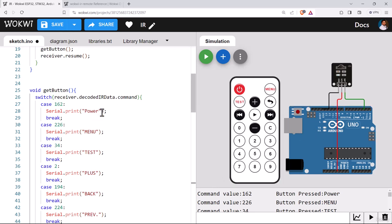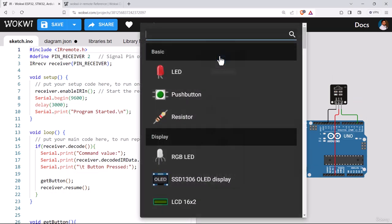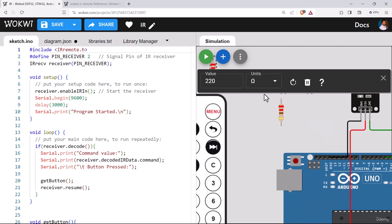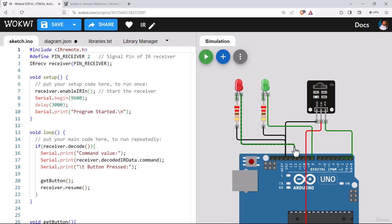We can extend this program further to control loads using the IR remote. Let's control multiple LEDs connected to this Arduino. We'll bring two LEDs — one red and one green — each in series with a 220-ohm resistor connected to ground. The green LED anode connects to pin 8 and the red LED anode to pin 9 of the Arduino.